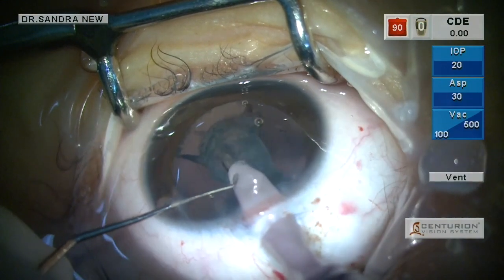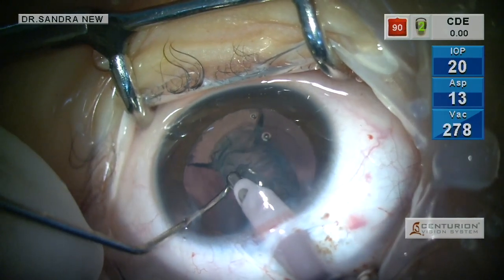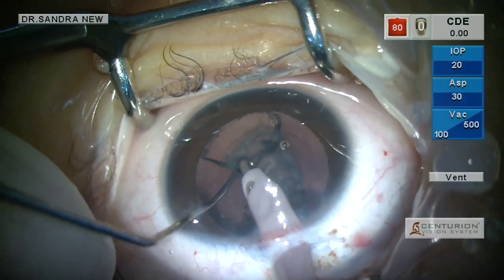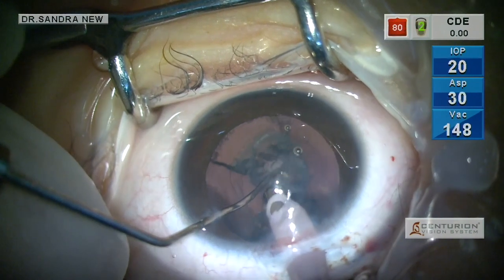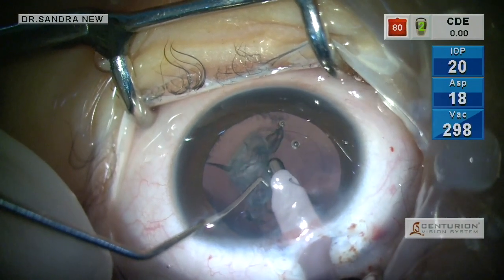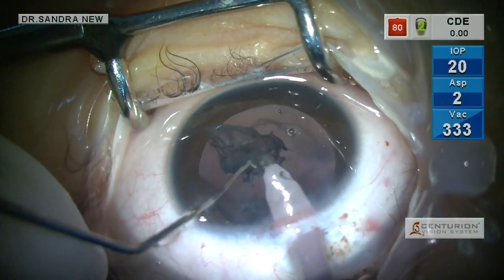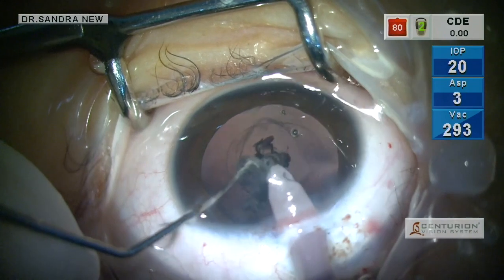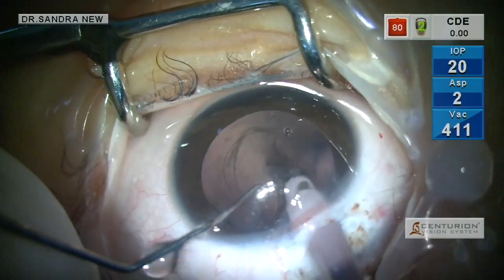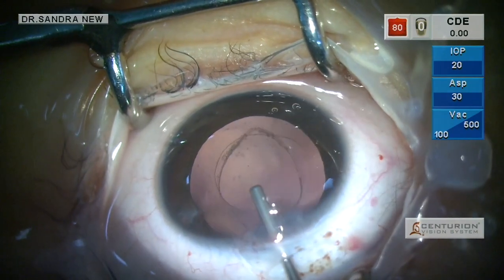Here, owing to the presence of the posterior capsular defect, I am mostly aspirating the peripheral cortex and keeping the center as a buffer almost till the end. You can see the margins of the posterior capsular defect. Very carefully I am aspirating the last part of the cortical matter, taking care not to drop any fragments through the defect into the vitreous. This is the last cortical piece, slowly being nudged with the second instrument into the irrigation-aspiration handpiece, and only the sub-incisional cortex is left, which is also safely aspirated.